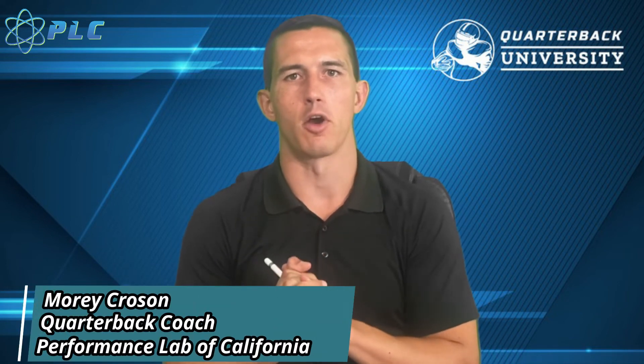Hey, what's up everyone, Morikos here, and today we're going to be going over the keys of a great throw. We're going to start the video right now.